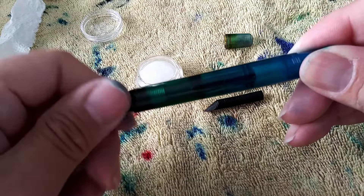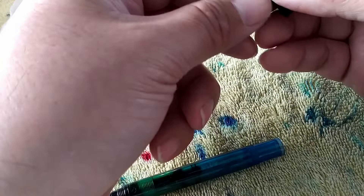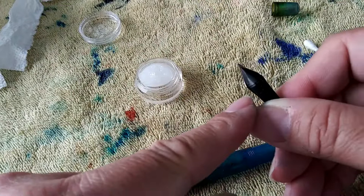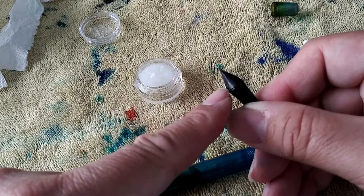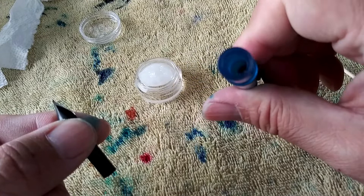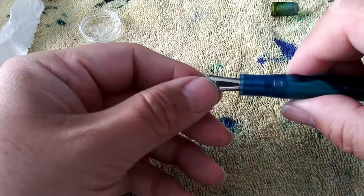Let's go ahead and get our nib and feed. Make sure it's aligned — I like to align this part of the feed with the wings on the nib so it's about right where I want it. I don't think this is keyed — it doesn't look like it. Yeah, it's not keyed, so you can just slide that right in. The way this sits in the pen is just slightly inset a bit.